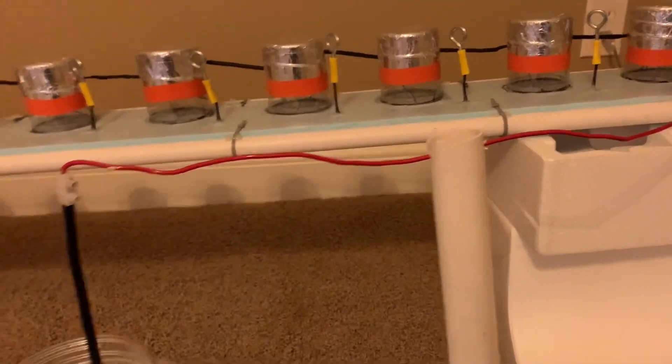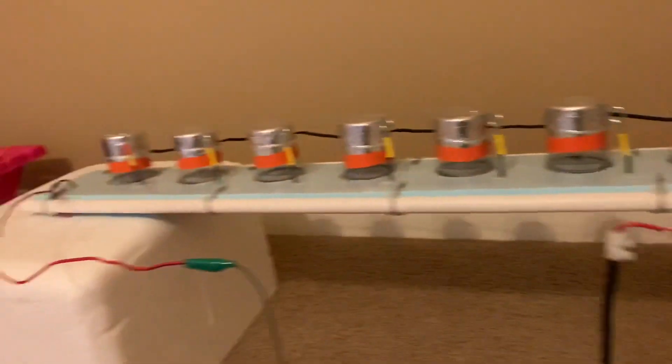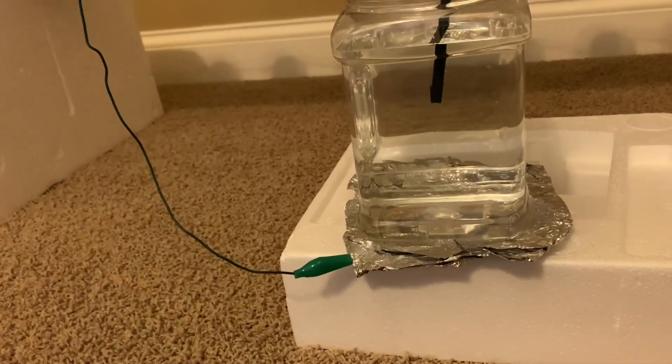Here's our setup. Everything has to be insulated from the ground, because the floor — even carpet — is conducting at these kind of voltages, which are around 400 kilovolts. Here's the time lapse of the negative lightning.